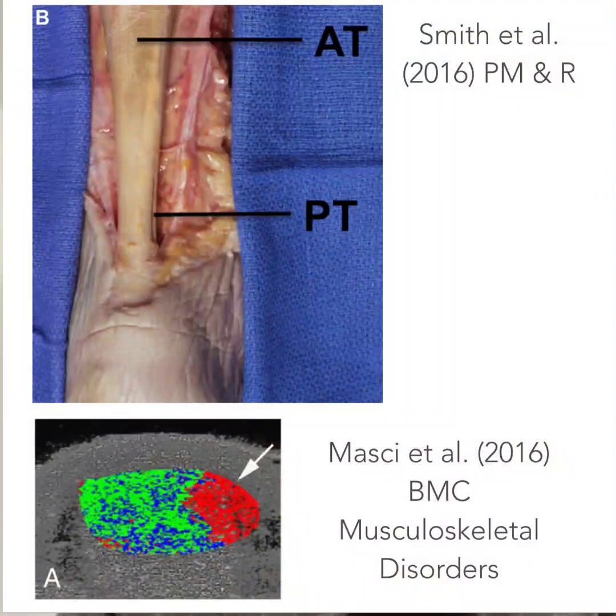Let's start with a little bit of background around plantaris and its involvement in Achilles tendinopathy, because that helps us make sense of some of the other factors. If we think of the anatomy, the plantaris tendon runs just medial to the Achilles tendon. They're closely related in terms of their anatomy, and it's thought that the plantaris tendon can compress the Achilles around about the site where we might expect to see a mid-portion Achilles tendinopathy.